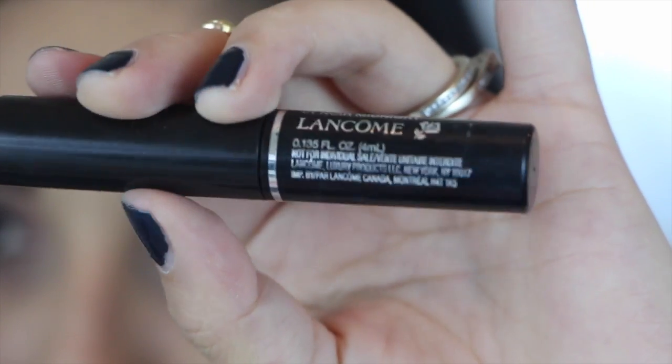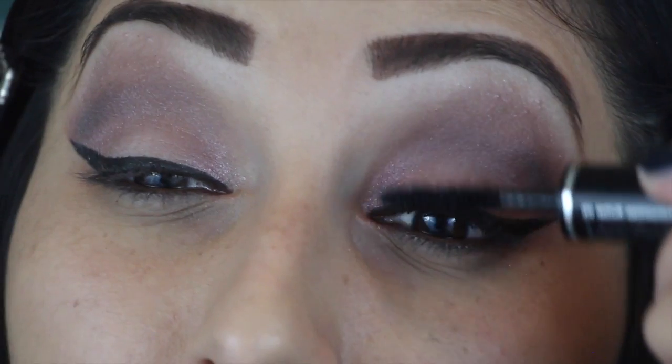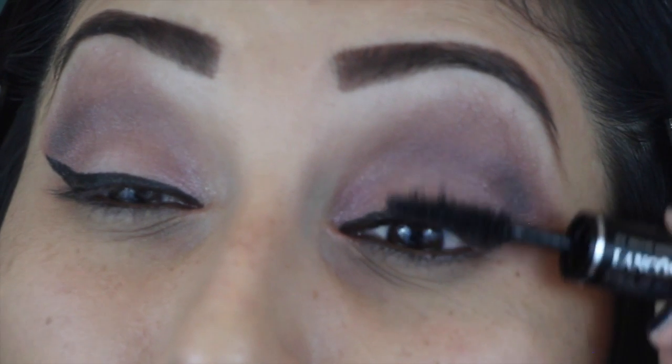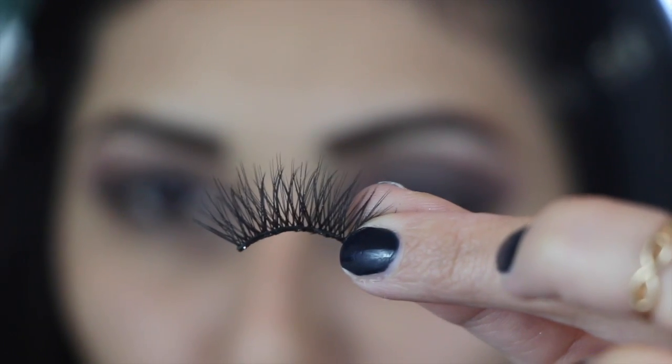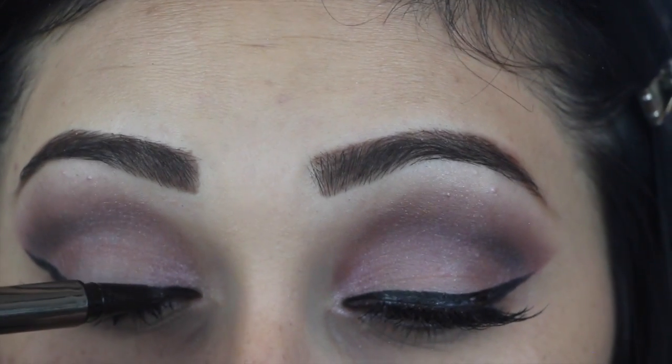Now I'm grabbing this Lancome mascara and just going to apply a few coats to my lashes to prepare them for our falsies. The falsies I'm using are from House of Lashes and these are in the style of Pixie Lux.